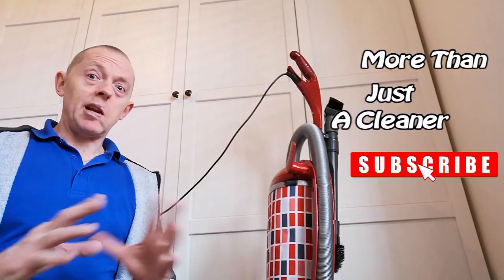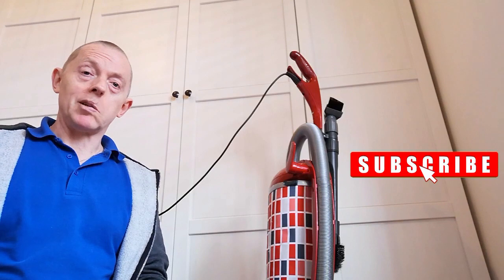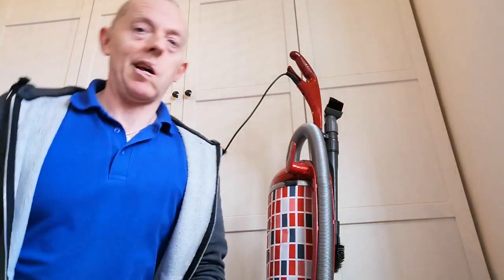Hi there. Apologies if there's any banging in the background while I do this today. The house I'm at at the moment, the builders are in and they're busy banging in the residents' back doors. Sorry if you're hearing that.